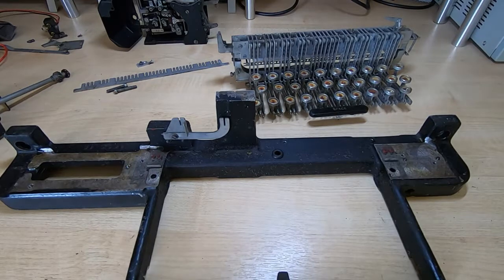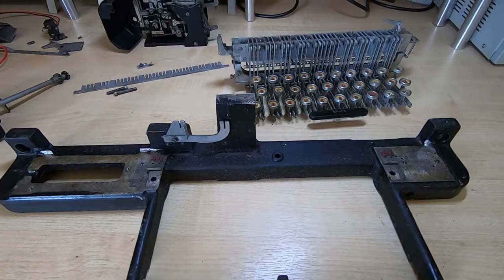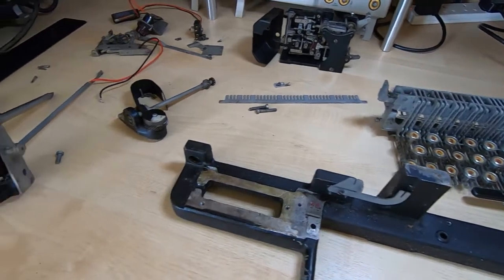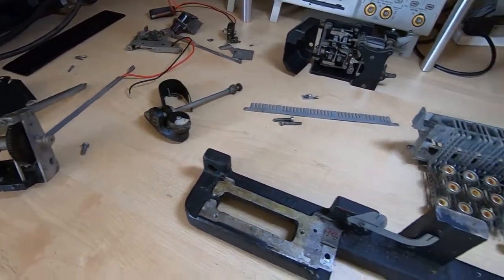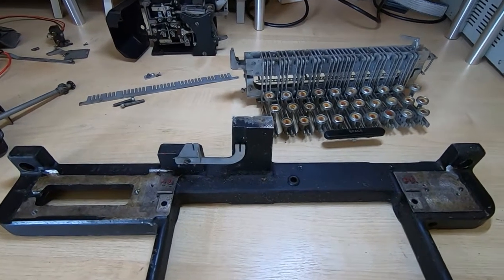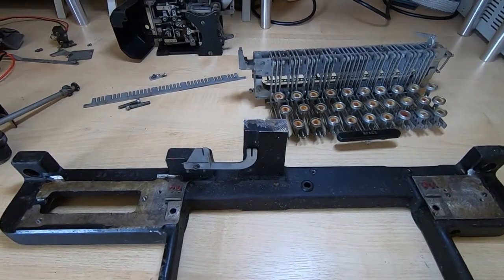That's the initial disassembly of the keyboard completed. I've got quite a nice collection of parts strewn out on the bench. I will go over what each one of these does in more detail as I get to it, but to start with I'll be looking at the main chassis.